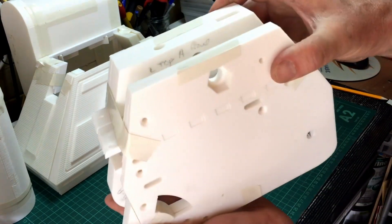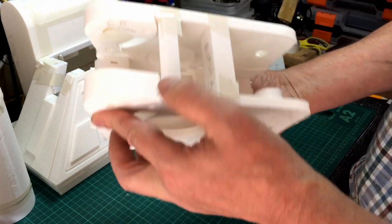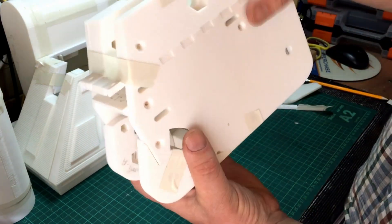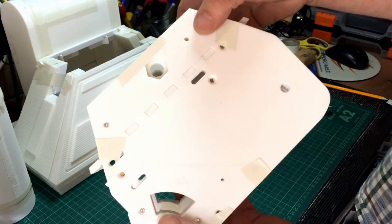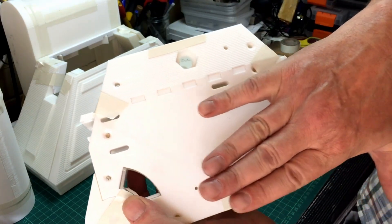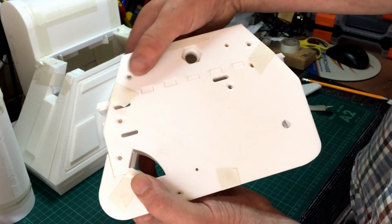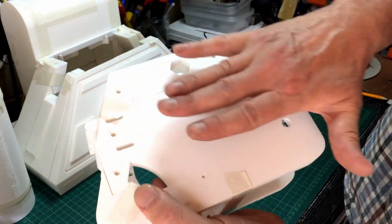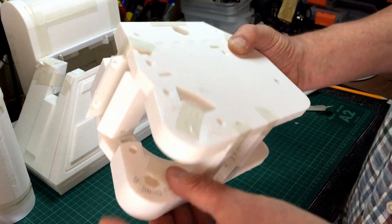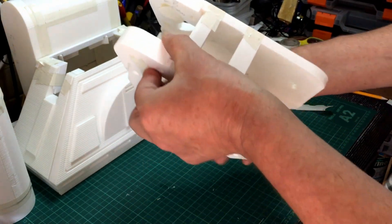That's actually the wheel section — that's the left hand one. I had a bit of problems printing these. This one came out all right. It was just how I printed it on the bed — I couldn't get the piece on the right hand one to lay flat, so it went a bit stringy, but this section was all right.